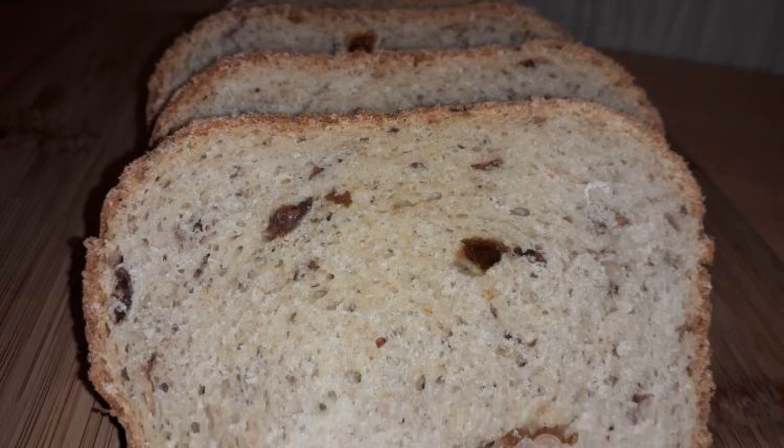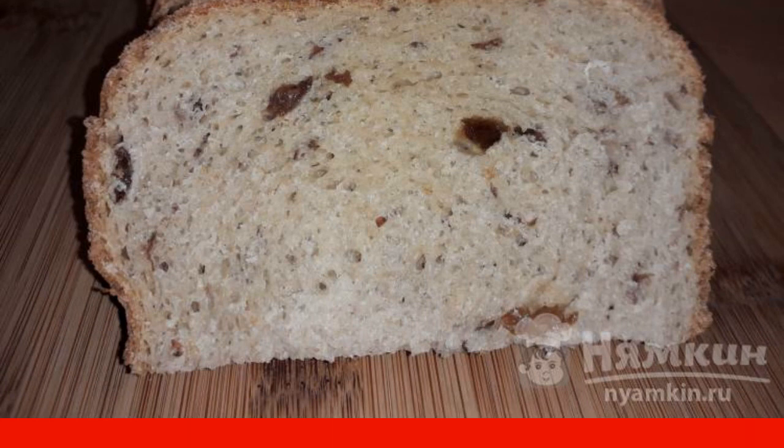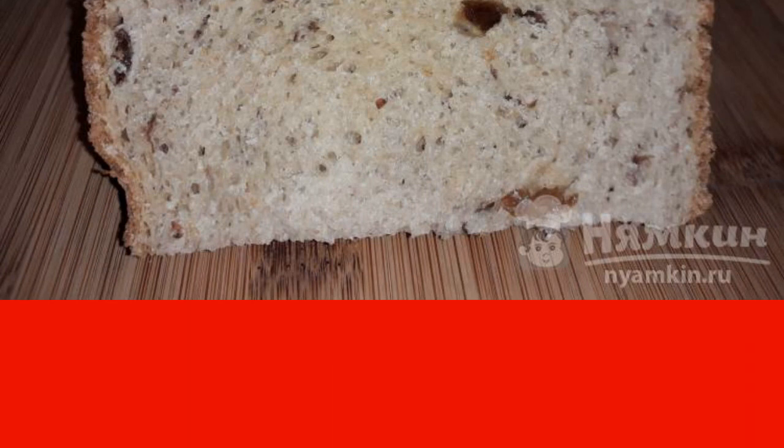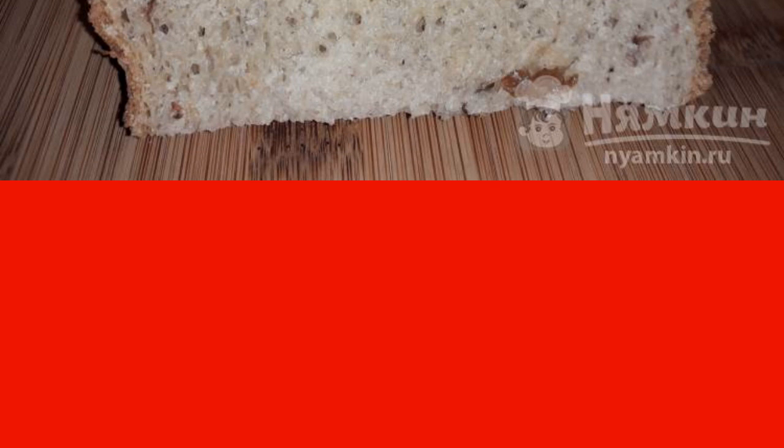I suggest you bake delicious soft and fragrant sesame bread in a slow cooker. Bread with sesame seeds is very useful, as the seeds contain a large composition of vitamins that are responsible for mineral balance and help normalize the body's metabolism. Cook with pleasure and be healthy.